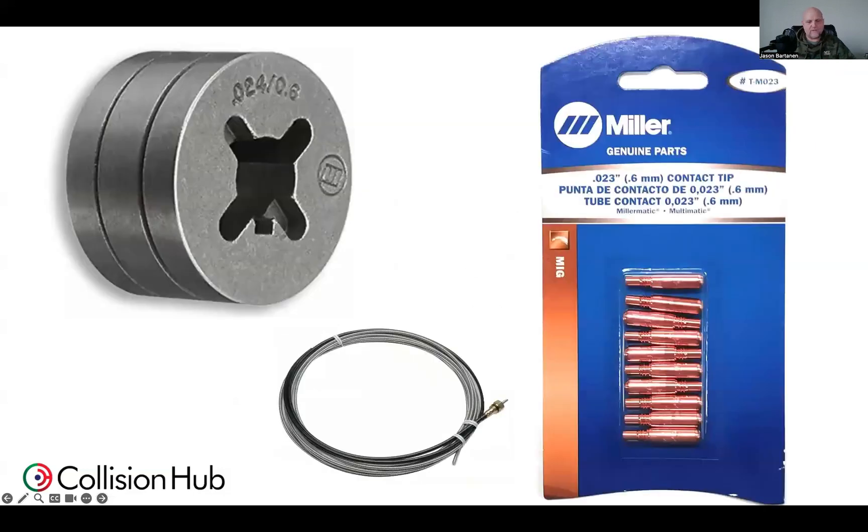As we're making our switch from thicker wire to thinner material, make sure that we're changing drive rolls and make sure that the appropriate contact tips and gun liners go along with our equipment. Make the switch to 024 for the majority of collision repair welds, and I think you're going to be a lot happier. Thanks a lot. Have a great day — we'll see you next time.